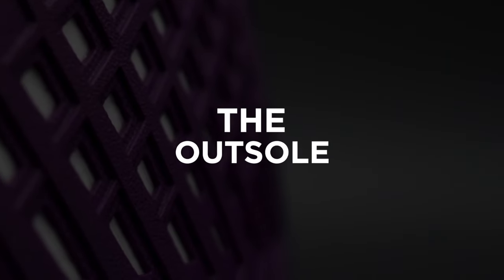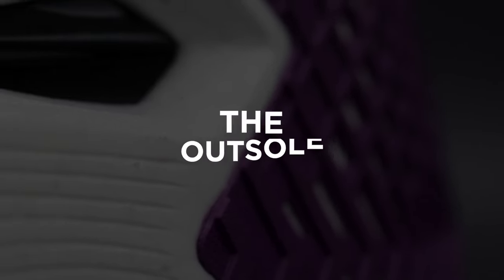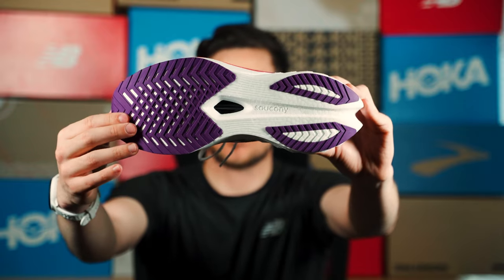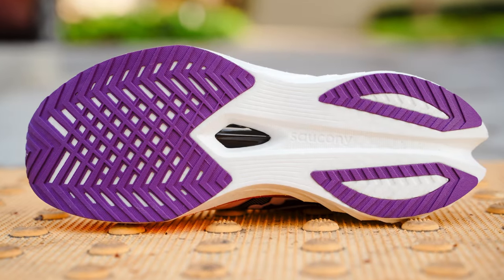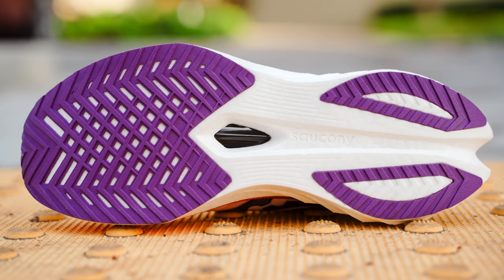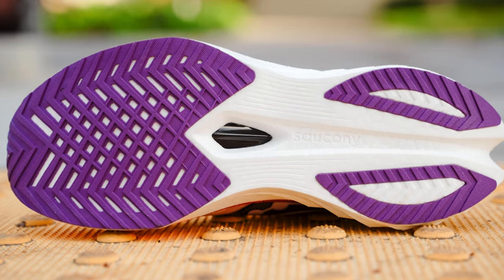Moving down to the outsole of this shoe, it does have a nice rubber coverage and a lattice outsole. I had no issues with traction, no issues with cornering or grip on the bottom of my shoes. I mainly ran on the roads with this shoe, so in terms of durability and traction, I would stick to the roads — it worked really well for that.